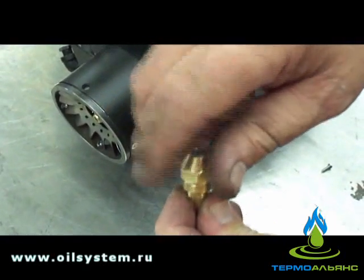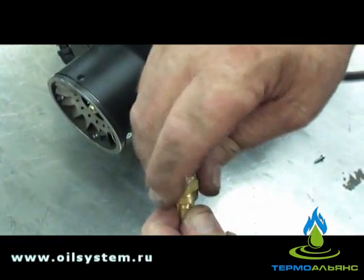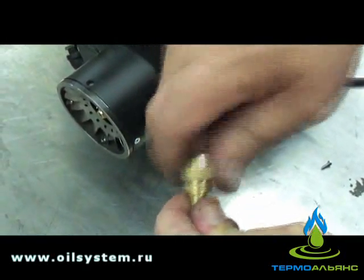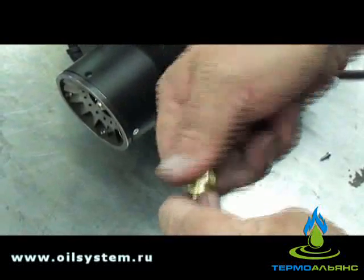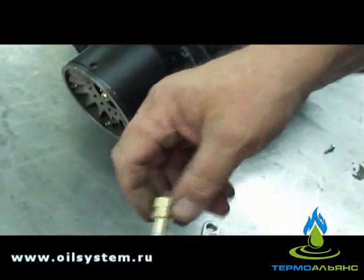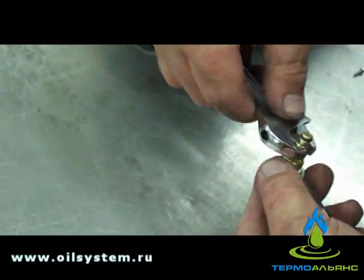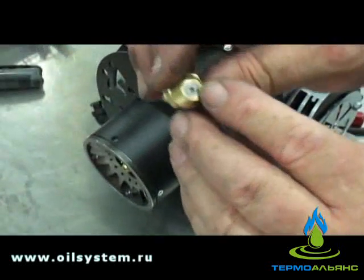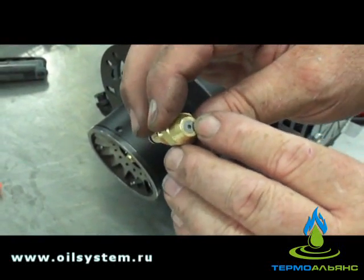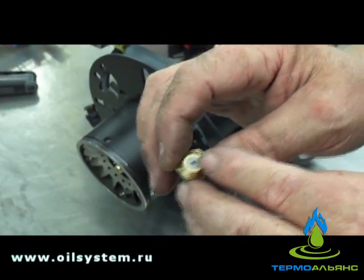Then just screw it back together and snug it down. Don't crank it real hard. And you just want to snug that back up. It's brass so you don't want to go crazy — just snug. Make sure you can see the orifice in there and the hole is straight and that it didn't get in cockeyed. Make sure everything's lined up straight.